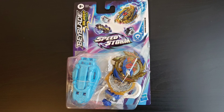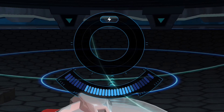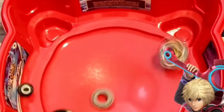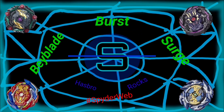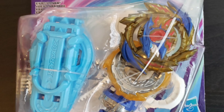Super Hyperion H6 has been found in our spiderweb. Welcome to the spiderweb. This is Spider here, and for this video, I'll be unboxing Super Hyperion H6.